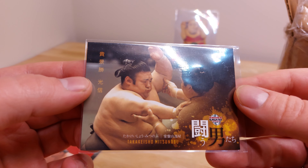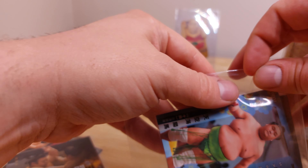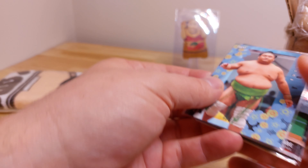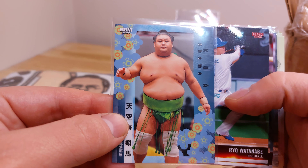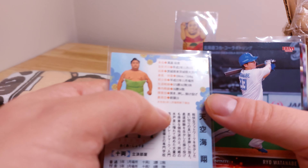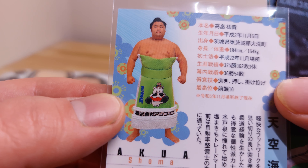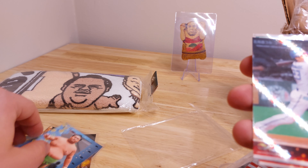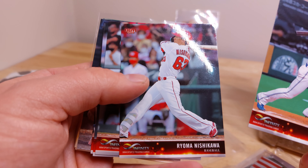Here we got some more inserts. Oh, here are the brand new ones — 2024! I haven't opened any of these yet. It's got a little hippo guy on his mawashi there. BBM also makes baseball cards, so I guess they threw in some of these.